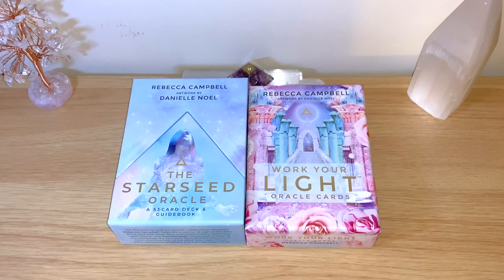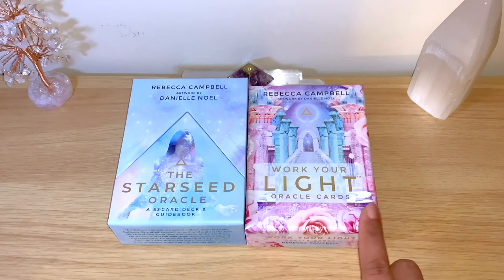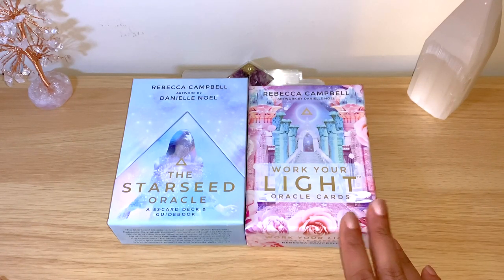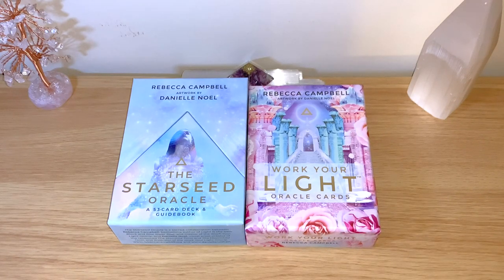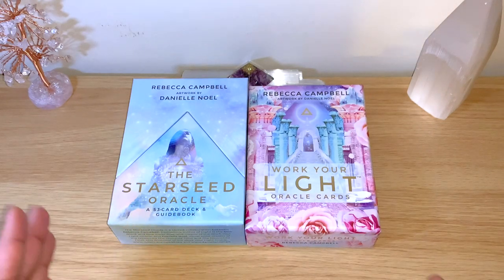The author is Rebecca Campbell and the artwork is by Danielle Noel. I just wanted to do a quick side-by-side comparison because this newer one just came out at the end of last year, and the other one is a staple for many people who do oracles and pick-a-cards. It's a really lovely deck with beautiful colors.